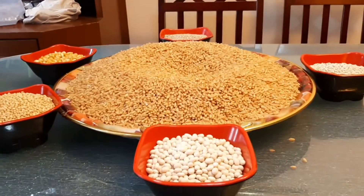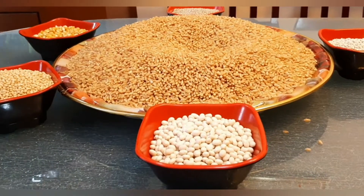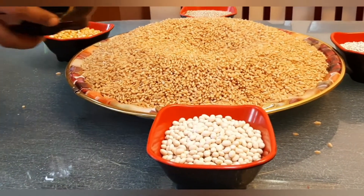Here we are adding 5 kg. Here we are adding 200 grams.